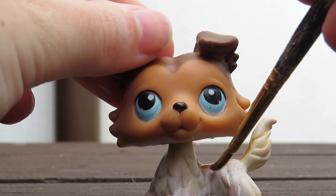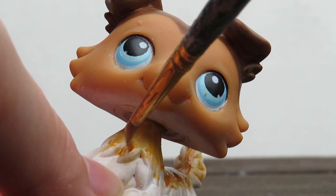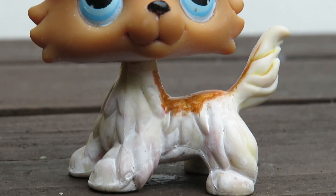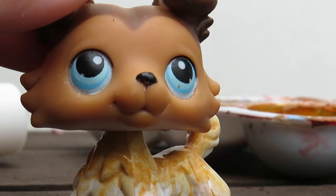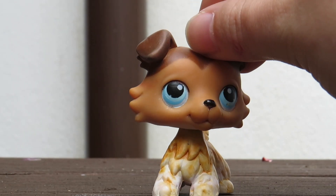I then mixed up a color to paint on his body. I mainly used orange and yellow, and I really watered down the paint a lot to make it look like the original design. After a couple layers I was actually really happy with how it turned out. I also painted his nose with some black acrylic and then he was done.